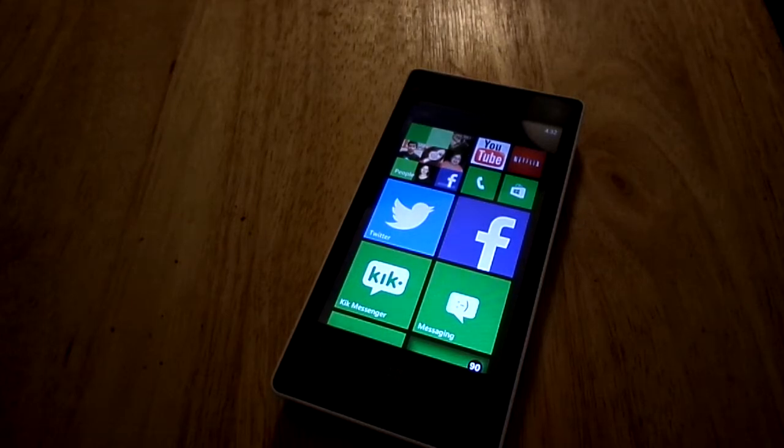Hey guys, this is Mike with Budget Tech Reviews, and today is the second part of my review on the Nokia Lumia 521 from T-Mobile.